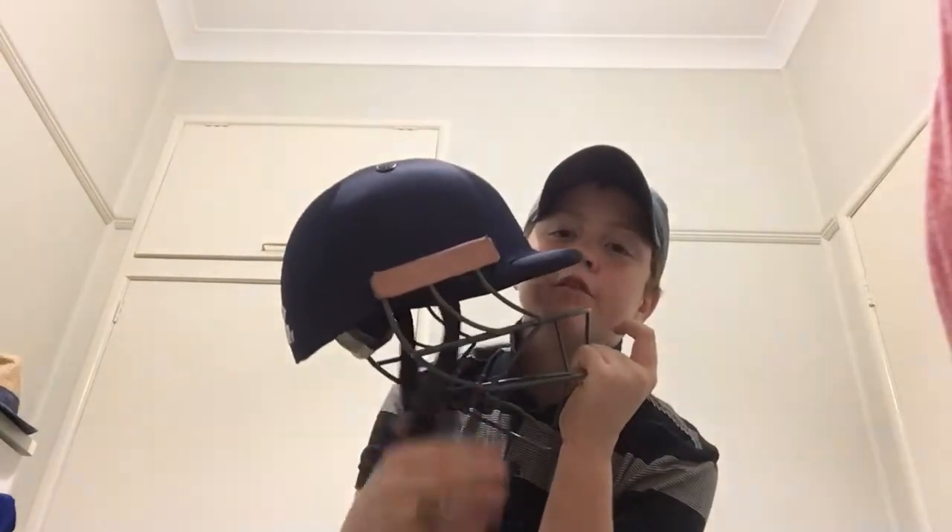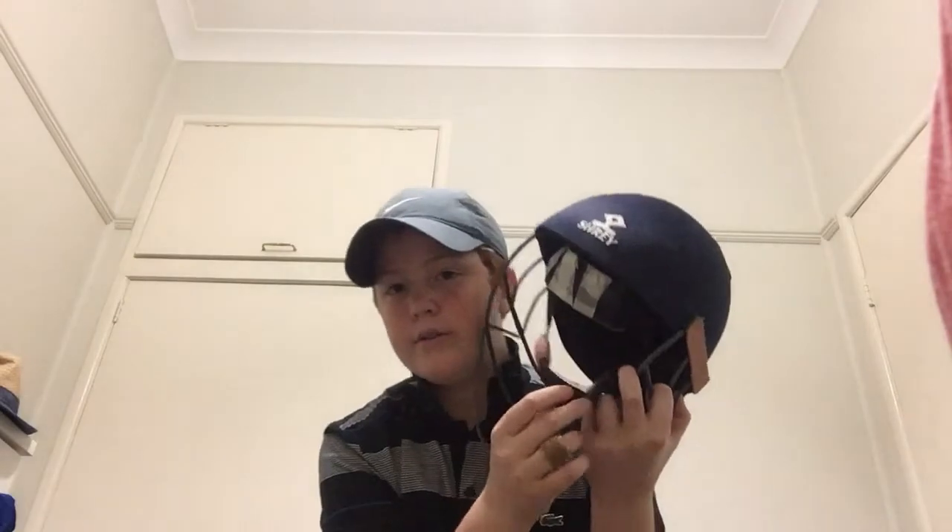Next is my helmet. It's a Shrey helmet and I taped up the sides because they fell off. It's a blue extra long grill — this thing came out from the Phillip Hughes incident, you know, really really sad. I taped up the sides and I don't like to use the chin cup, which is really annoying, but it's a great helmet. I just really like using chin cups on all my helmets.